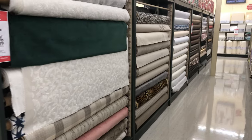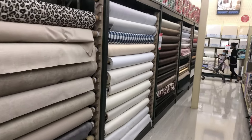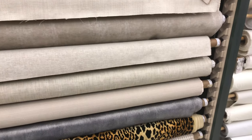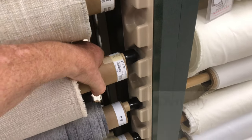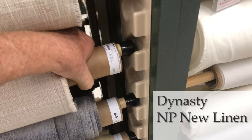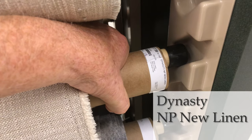How do you do a patch? Well, I found there's a material — it's 100% poly linen type material and you can get it at Hobby Lobby. So let's go to Hobby Lobby and grab it. All right, it's back in the fabric section, down this aisle. It looks like furniture fabric. The one that I get is this one — it's Dynasty N.P. New Linen, and the number is 1-2-5-1-7-7-6.